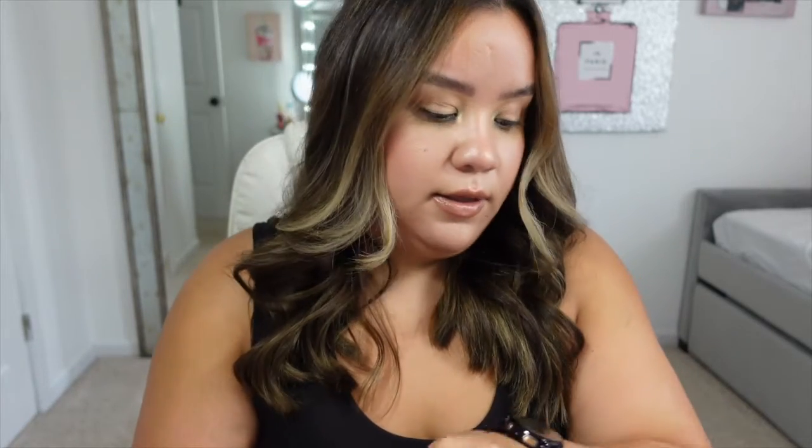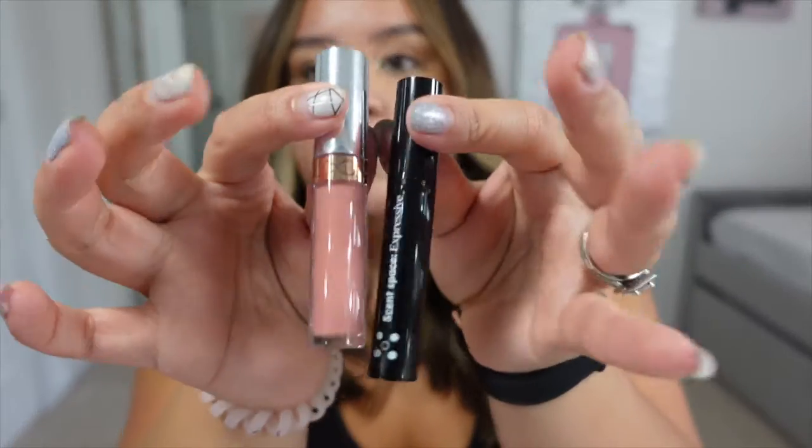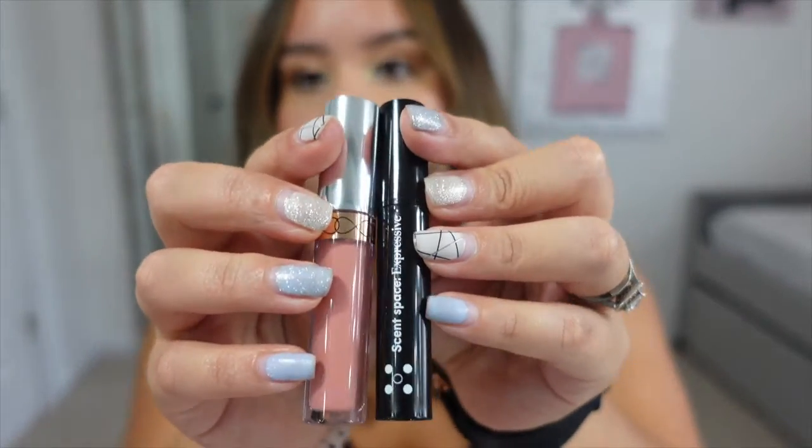My favorite of this month definitely had to be the lipstick — I like this one. And I also like the fragrance. Those two were my favorites from this August Ipsy bag. Thank you guys for watching! If you liked it, please like, comment, and don't forget to subscribe. I'll be doing another video hopefully soon. Thank you for watching and have a blessed day, bye!